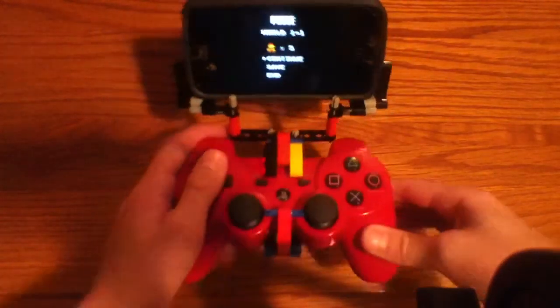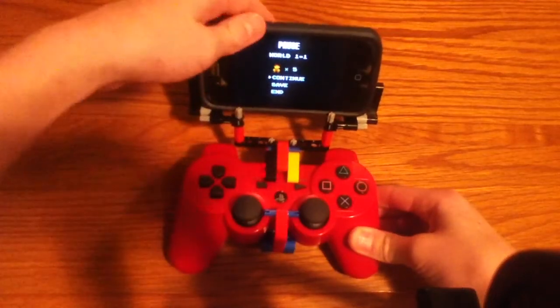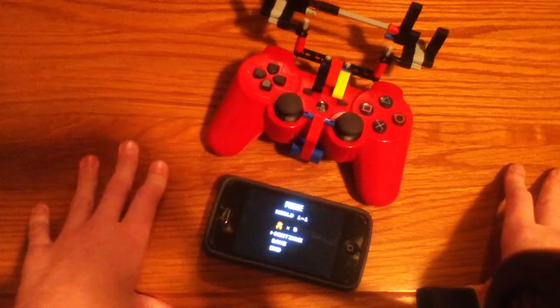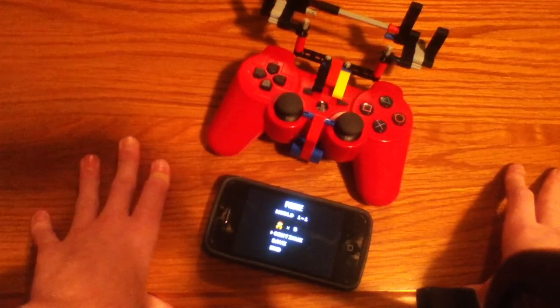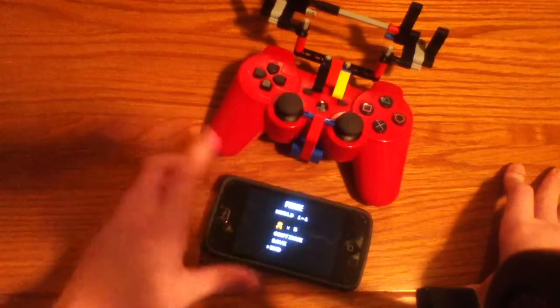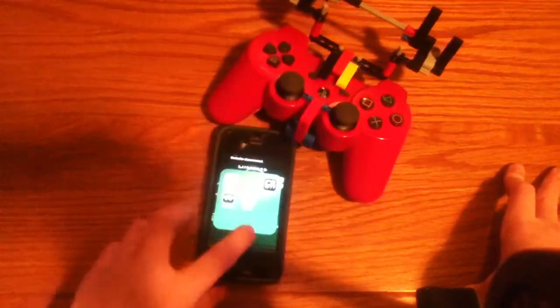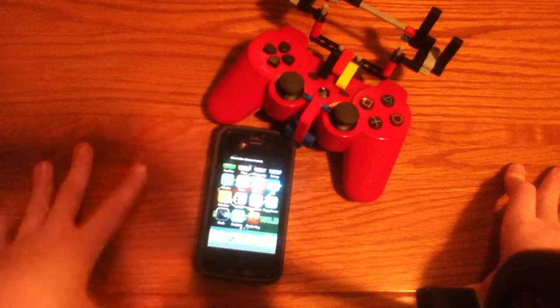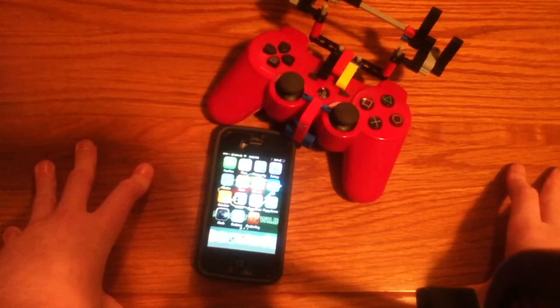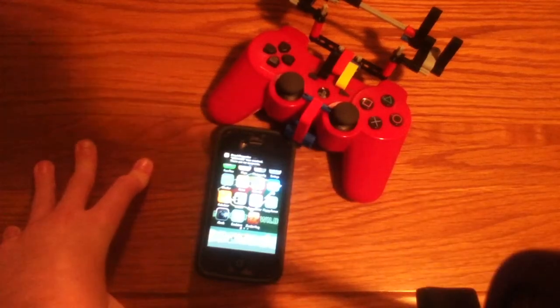Anyway, that's a little gameplay of Mario with my little game clip. If you want to know how to get games like this on your phone, I have a video for that — just check out my channel. If you want to know how to connect a DualShock 3 controller, I can show you how to do that in a different video if you want. Rate, comment, subscribe. Bye.